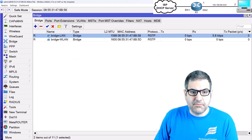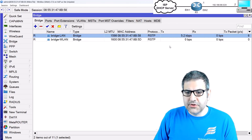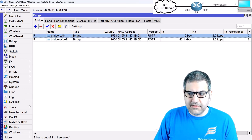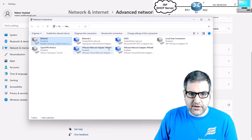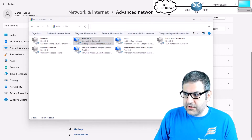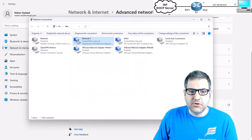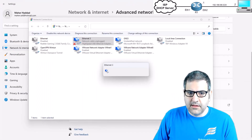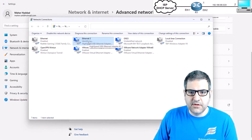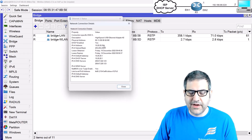I'll enable VLAN filtering on the bridge and click Apply and OK. Now let's check if my computer gets an IP. I disable and re-enable the network interface, and it gets the address 10.20.20.254 — excellent! My computer is now on VLAN 20.